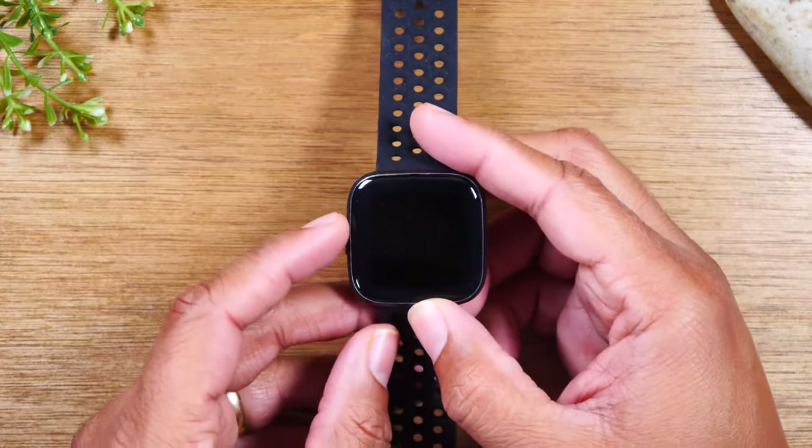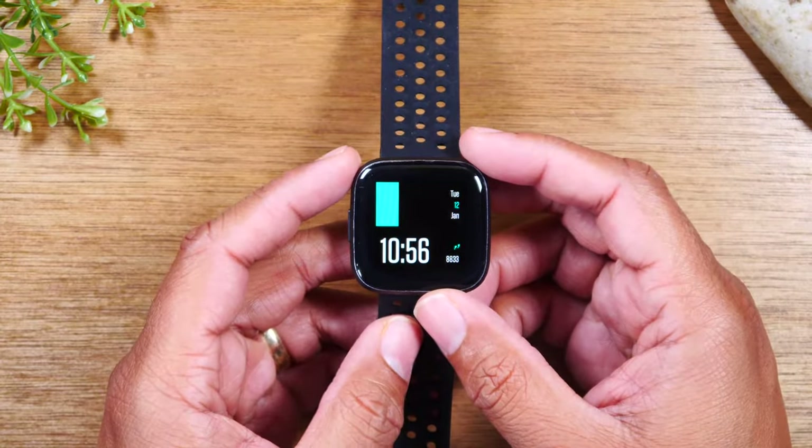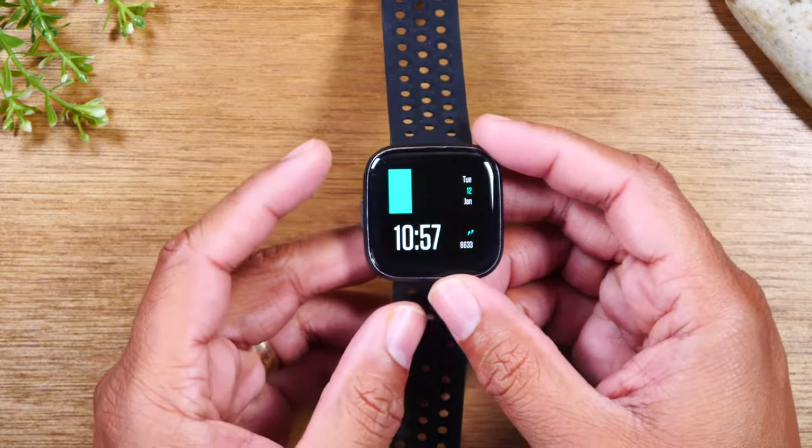Today, we're going to walk you through how to reset your Fitbit Versa 2 back to factory settings. All you're going to do is tap the button to turn on your screen.